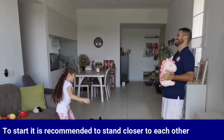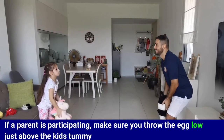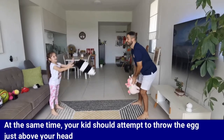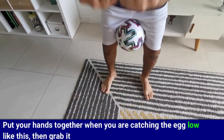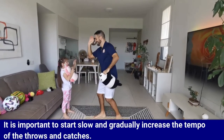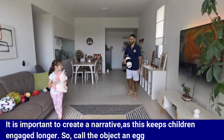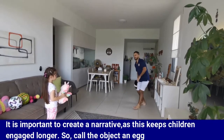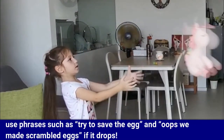Here are some key points to help you with the game. To start, it's recommended to stand closer to each other. If a parent is participating, make sure you throw the egg low, just above your kid's tummy, and at the same time your kid should attempt to throw the egg just above your head. Put your hands together when you're catching the egg and then grab it. It is important to start slow and gradually increase the tempo. Create a narrative — call the object an egg and use phrases such as 'try to save the egg' or 'oops, we made scrambled eggs' if it drops.